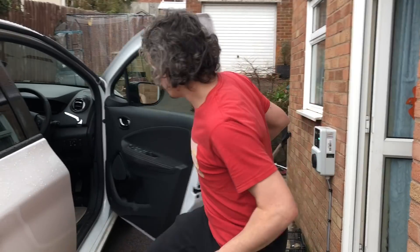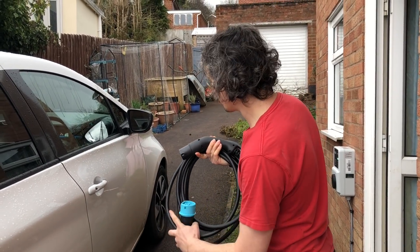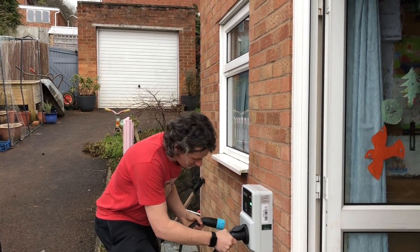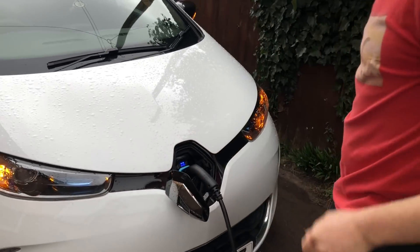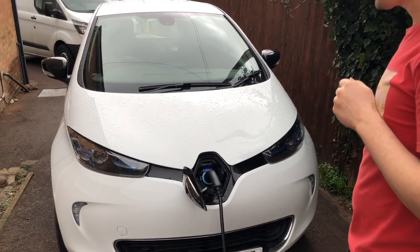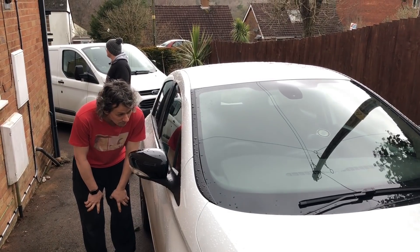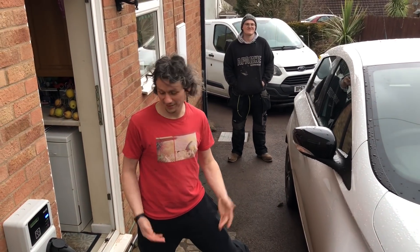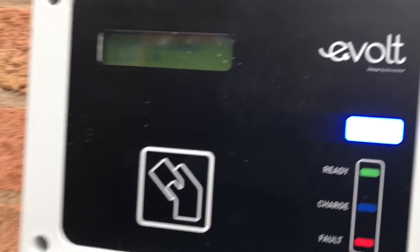Gonna plug this in for the first time — actually try it out, see if it works. And we are on — I'll tell you the percentage in a minute when it actually boots up. 65%. Put that in there like so. Watch out for a loud bang. Is that working? It says it is charging — ongoing checks. Perfect. 4 hours 45 minutes remaining. Charging, all good. I think we've got a winner — it works! Energy consumed: 2.36 kilowatts in 21 minutes.